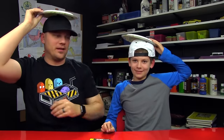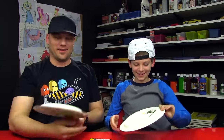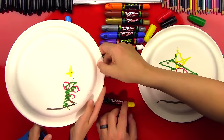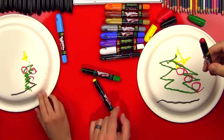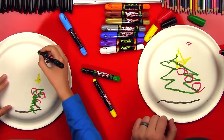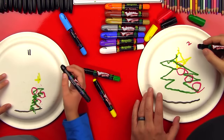On the count of three, bring your plate down. One, two, three. Oh my gosh! That's awesome, Chuckers. You did a good job. Get a marker, let's add it up. You get two points for the tree being above the ground. So I'm gonna add two points. That's a good way to do it, I'll do it that way too.